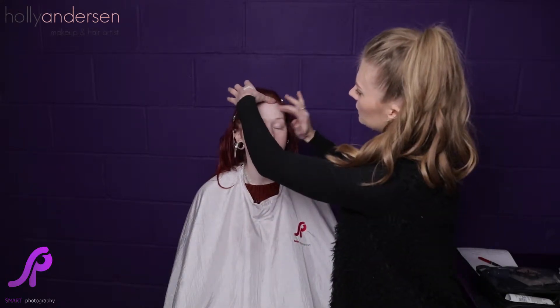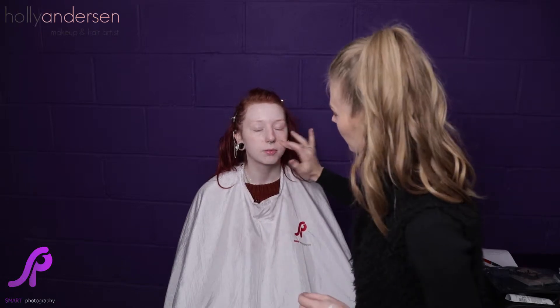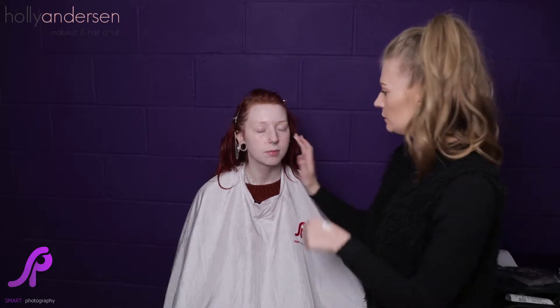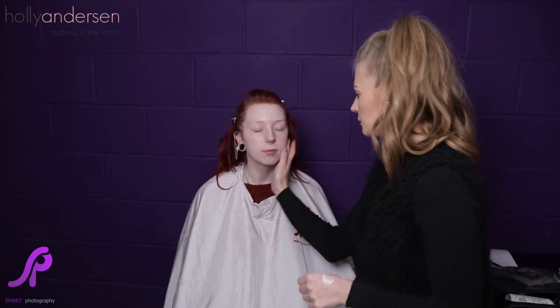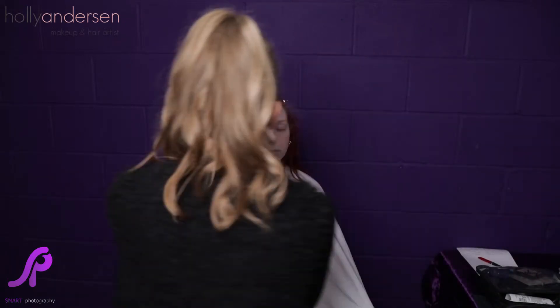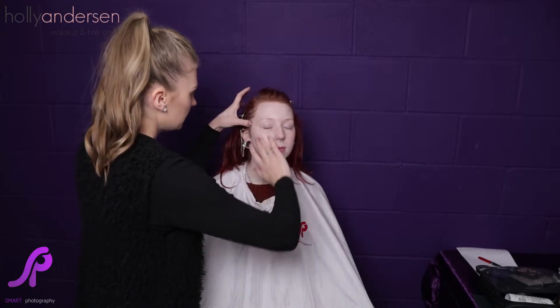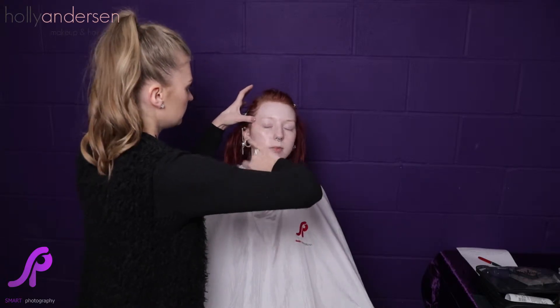Your primer is there as a base for your foundation — it's there to smooth out any pores and fine lines so that when you apply your foundation it goes on smoother and lasts longer. You can get different primers for your skin type; this one is good for all skin types, but if you're really dry or really oily you can get ones that are illuminating or mattifying to suit your needs.